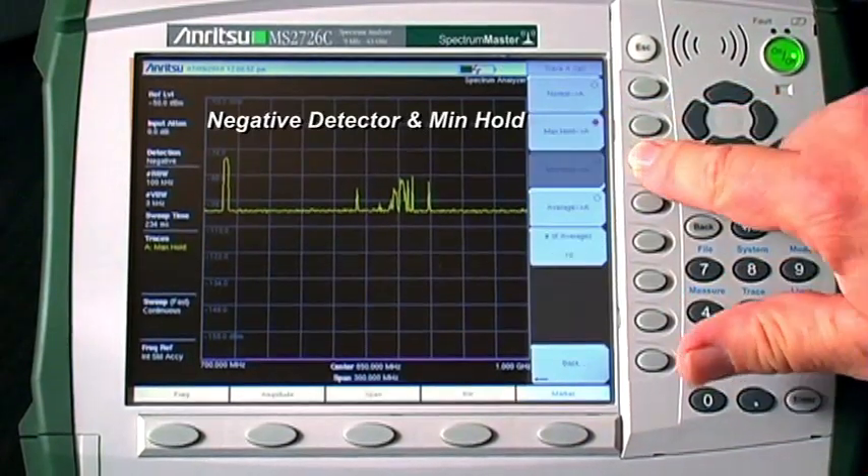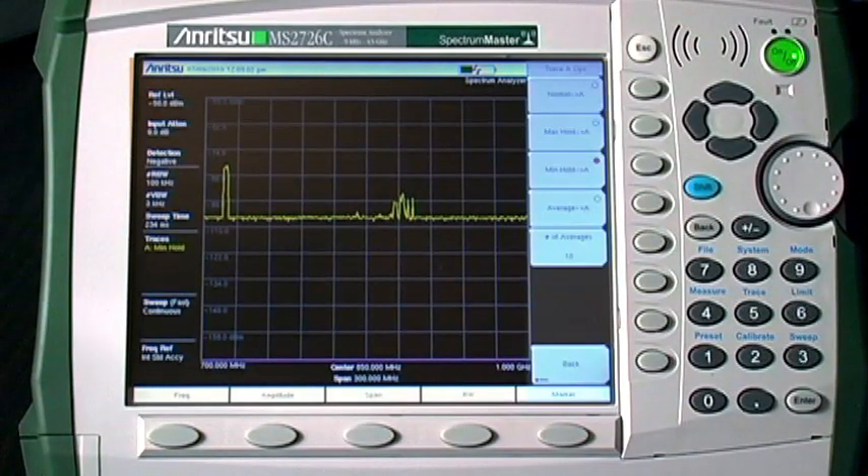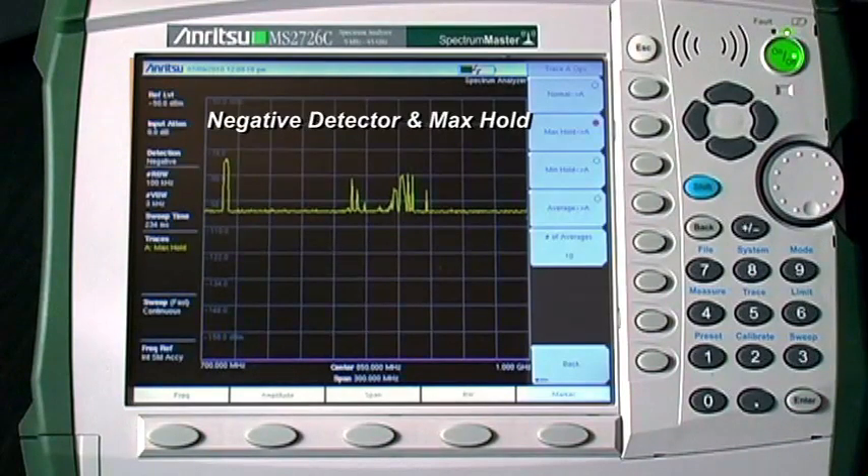The noise floor tends to drop by about 15 dB for a reasonably wide video bandwidth, allowing you to see signals that are otherwise buried in the noise. If you combine the negative detector with the max hold trace setting, the noise floor improves by about 3 dB while any signal observed even once will remain visible.